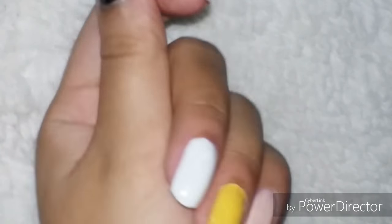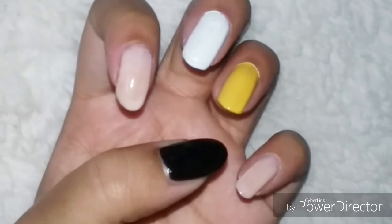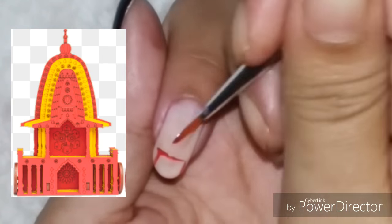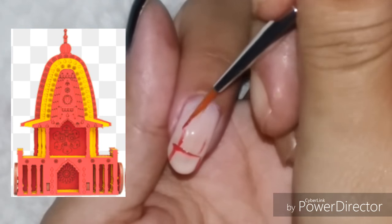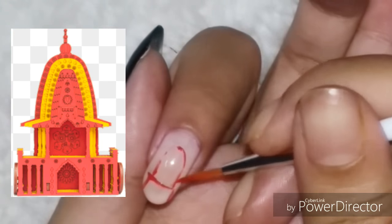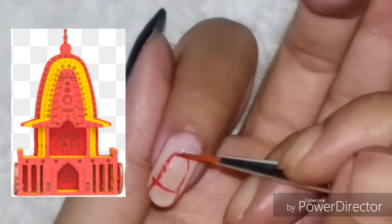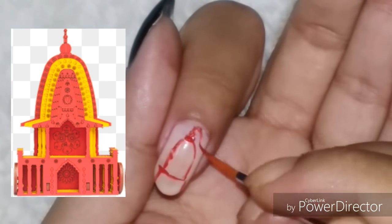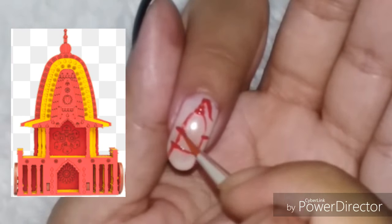So let's get started. These are my base colors. Rath Yatra this year is on the 14th of July. The first design I am doing is of the chariot, or the rath, on which the gods ride, and I am using bright red and golden colors for this design.